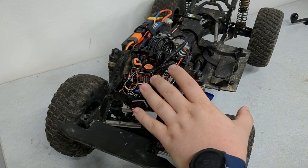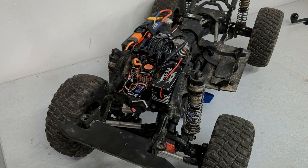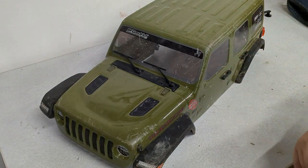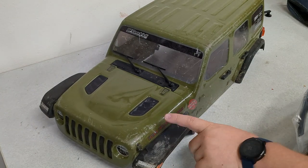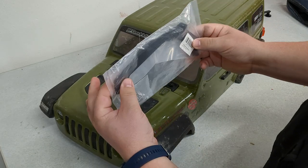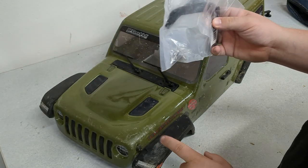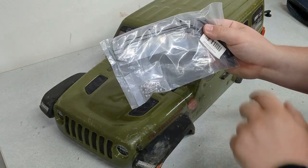On to the next task, which is installing new fenders on the body. I'm pretty hard on my rock crawlers — I want to beat them and bash them against rocks, and these fenders just aren't cutting it for me anymore. These things stick out far too much. I went ahead and picked up these metal fenders. A pack of four of them is significantly thinner than just one of these stock fenders. I'm going to get these old fenders taken off and get these new ones installed.